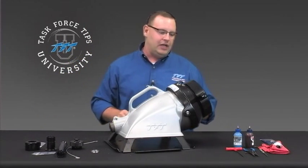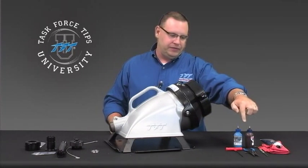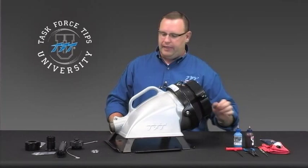The tools that are required to do the job are an eighth-inch Allen wrench, a snap ring pliers, a seal pick, some grease — silicone grease is preferred — and then red Loctite and blue Loctite.